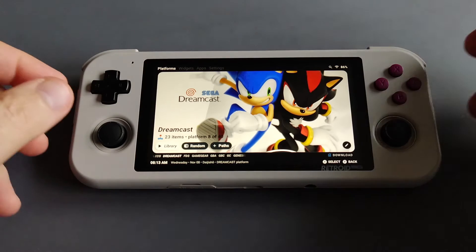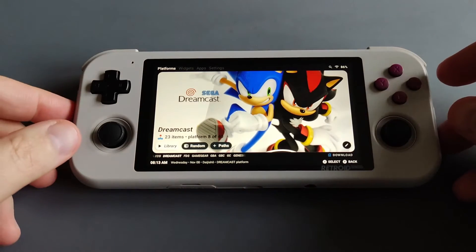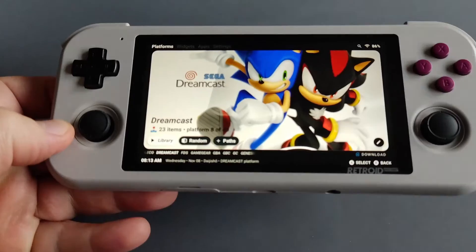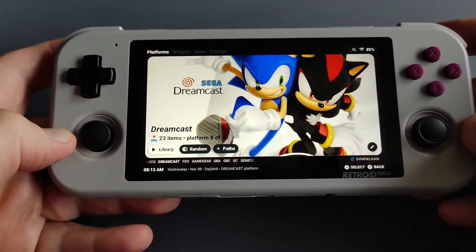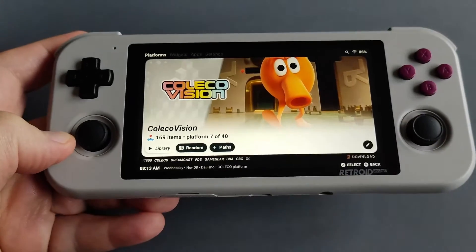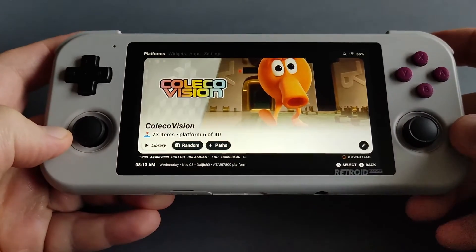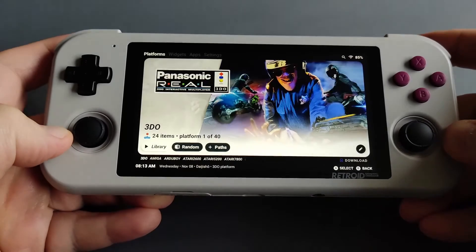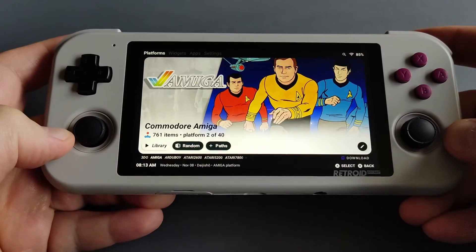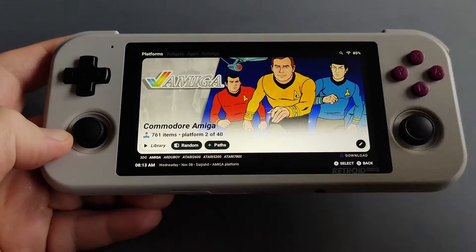I tried to make my RP3 Plus the ultimate retro handheld device. As you can see, I have 40 systems or 40 platforms installed, starting from the Ataris — one of my favorites — and 3DO. I'm just going through the systems while I talk about the RP3 Plus.